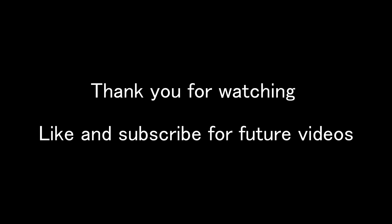Thank you for watching. Make sure you like and subscribe for future videos on equipment. Peace.